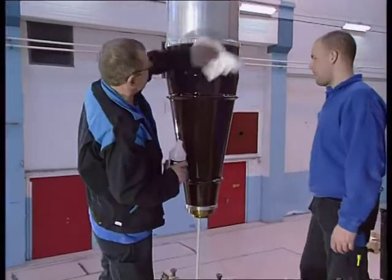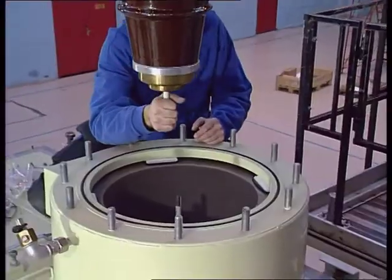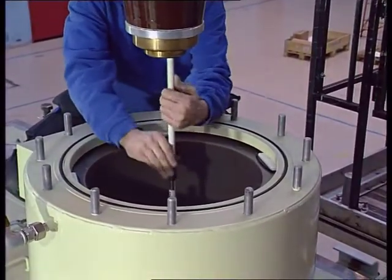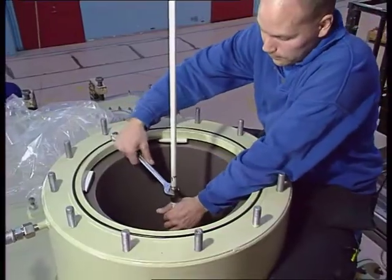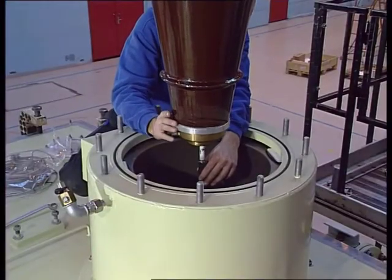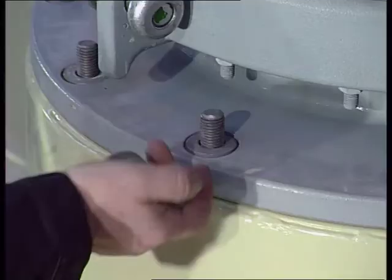Clean the porcelain that would be placed inside the transformer. Attach the draw rod to the pre-mounted lower part.